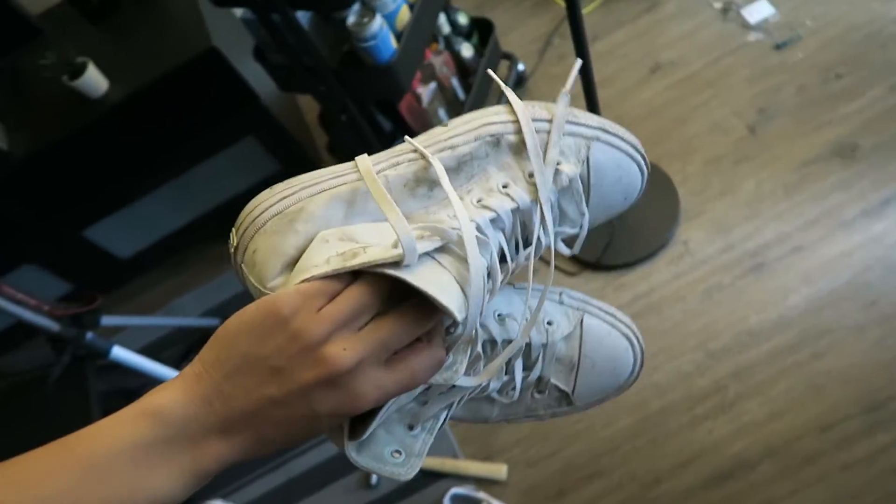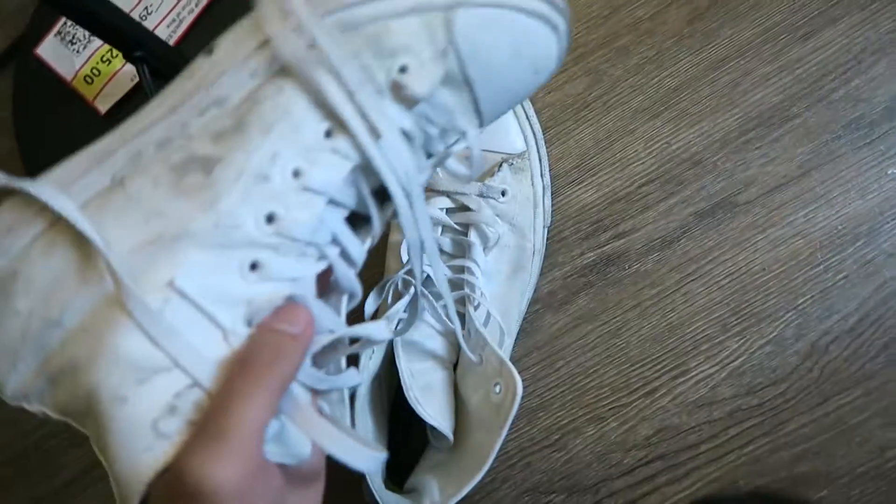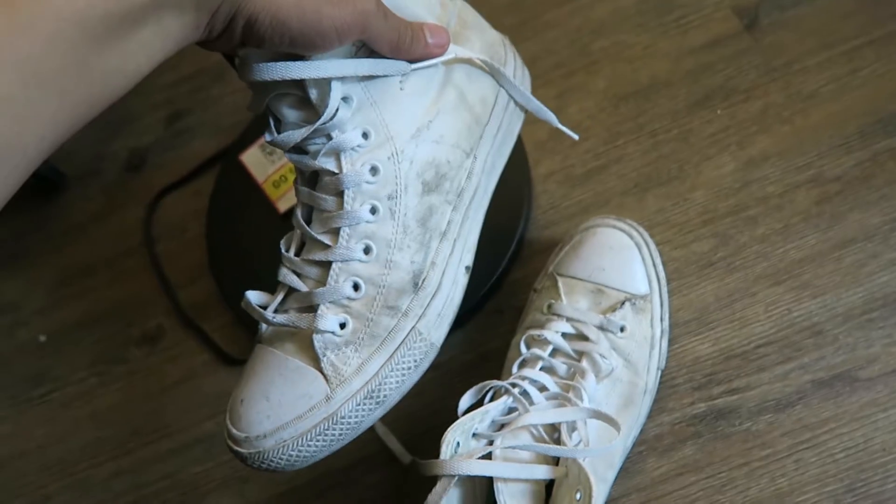Check these out. We're gonna wash these Converse. They're really dirty, as you can see. Disgusting, am I right?